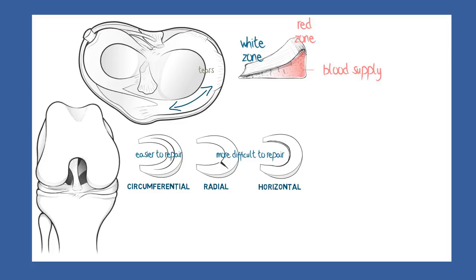The next important factor in meniscal healing is the direction of the tears. Circumferential tears may heal on their own, and are also more amenable to surgical repair with stitches or devices that pull the edges together.